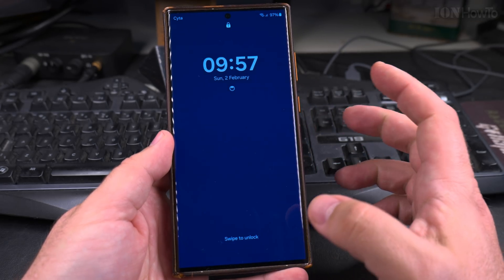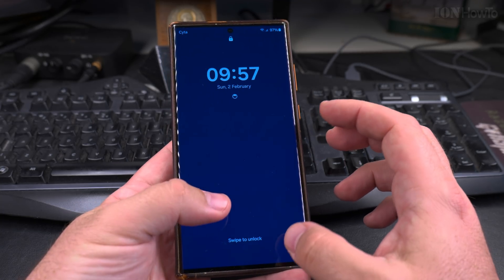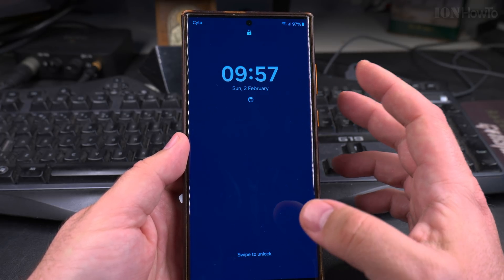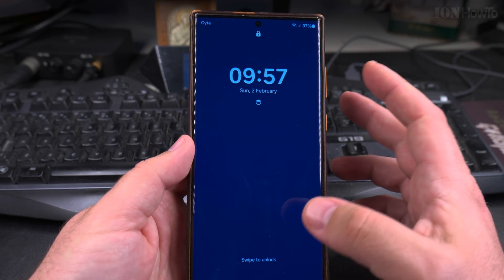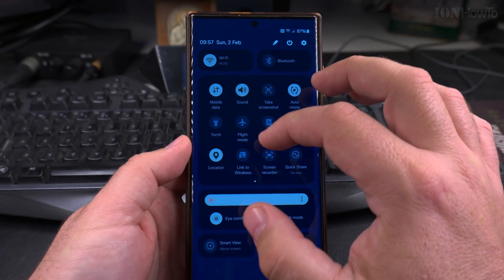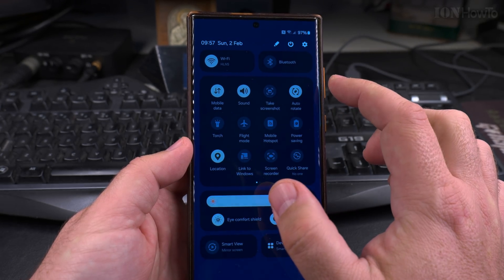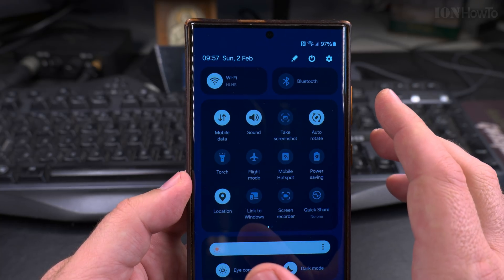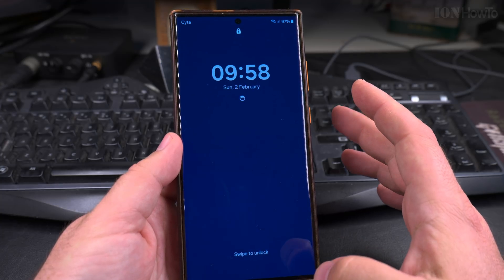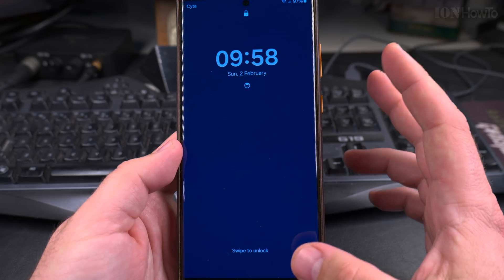Today I show you how to turn off a Samsung Galaxy Android phone without knowing the passcode or without having the fingerprint. This you should only do with your own phone, your friend's phone, or a family member's phone. Don't do this with someone else's phone. If you find the phone somewhere, you should power it on and connect it to Wi-Fi and mobile data so that the owner can contact you to get their phone back.